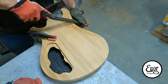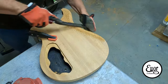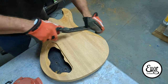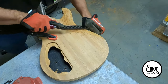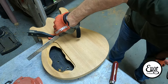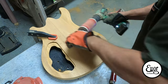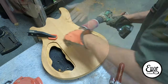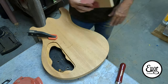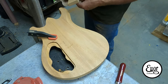Now I'm going to start shaping the body contour in the back — the belly carve. I'm using my Shinto rasp for that, an amazing tool. I lay it out by hand first with a line to go on, then start rough shaping it. I also want to check the depth, because this body only has a three-eighths inch thickness on the back, so I want to make sure I don't go too deep. Then I lock sand it with my spindle sander and check for the flatness of the cut, which is important.